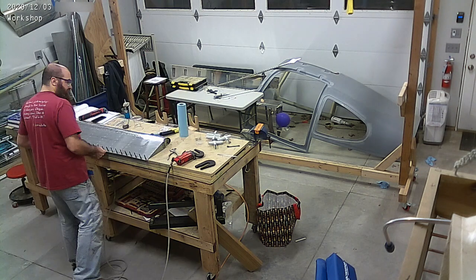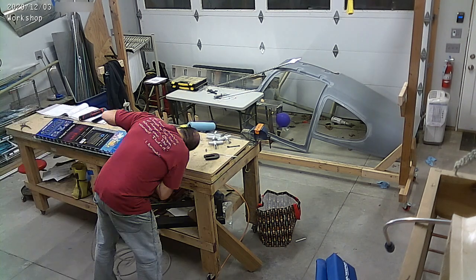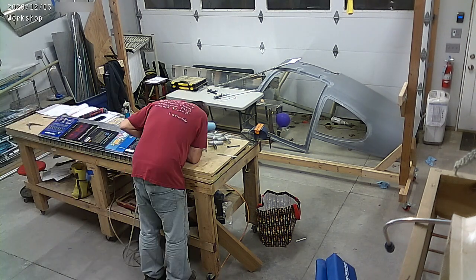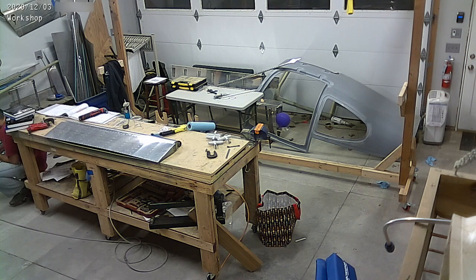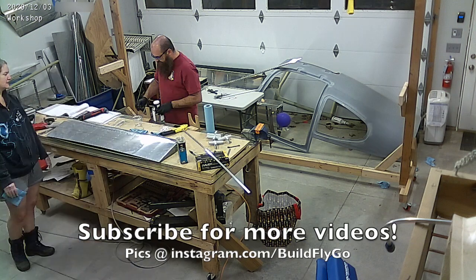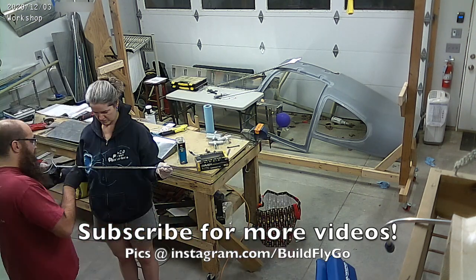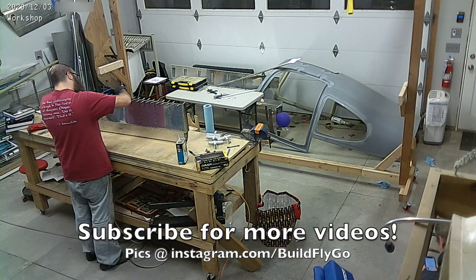And you can see here I'm doing exactly the same thing for the aileron. I let them sit for two days, which is why we didn't get a lot of work done this week, because basically I had the flaps that used up two whole days while they set. And you let them set so that they don't move when you rivet them. More about this in a future video. Thanks for watching, and we'll talk again soon. Have a great day.